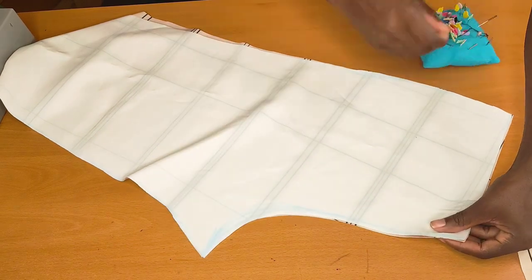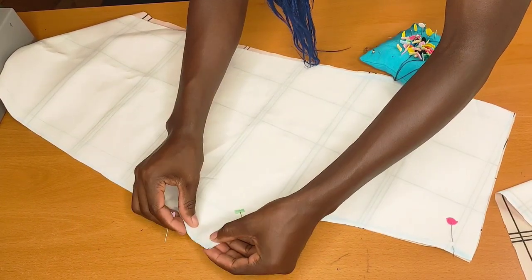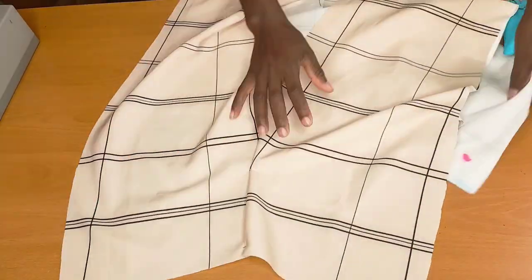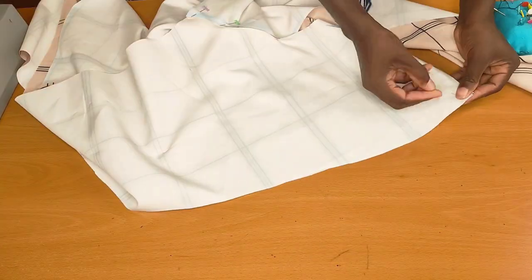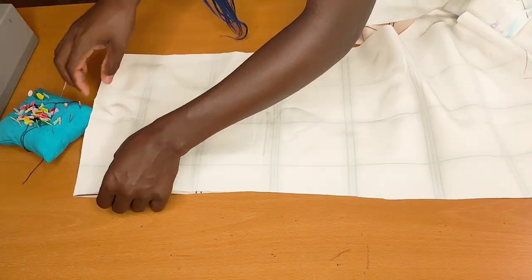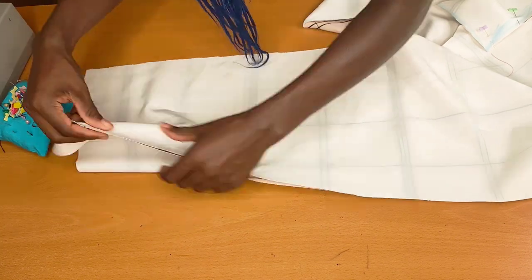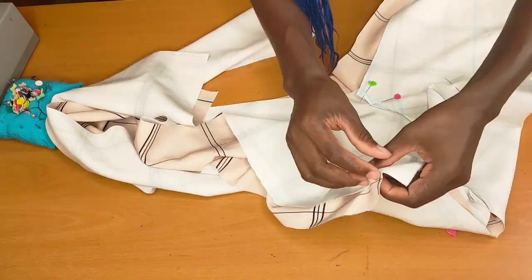I'll do the same to the back pieces — I just match up my crotch seam and I'm going to pin it. After pinning, I'll go ahead and open this up. I'm going to be pinning the side seams while making sure I match all those lines together. I'll do the same thing to the other side as well.